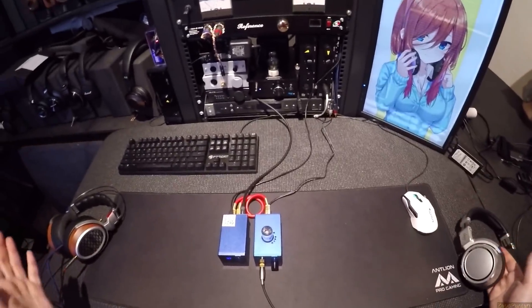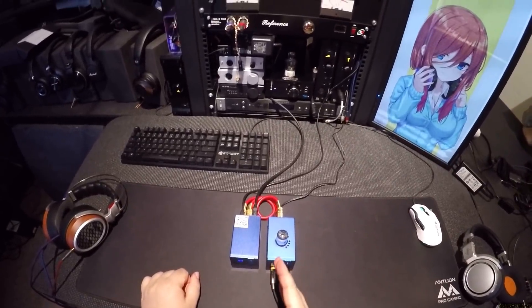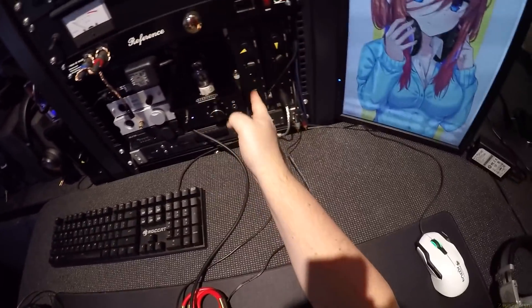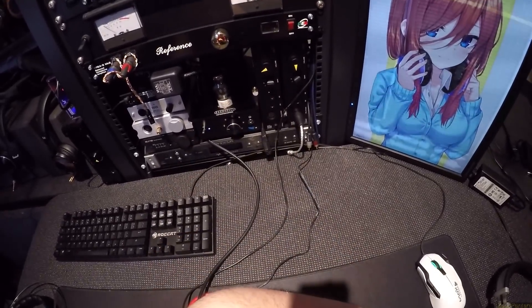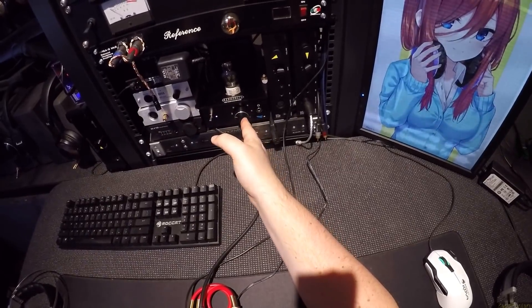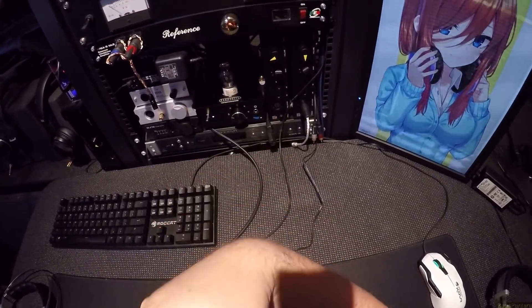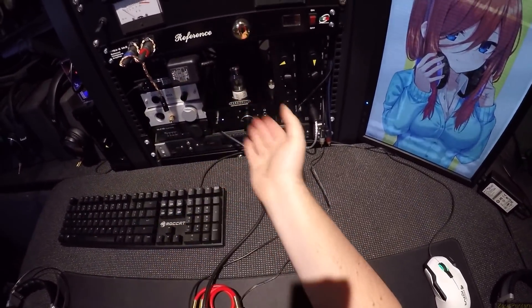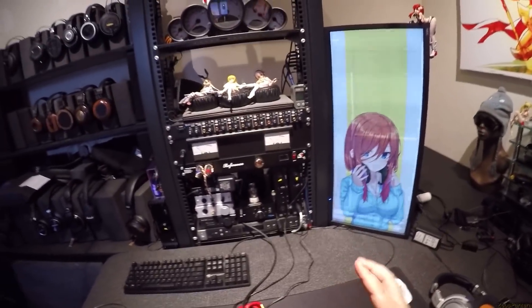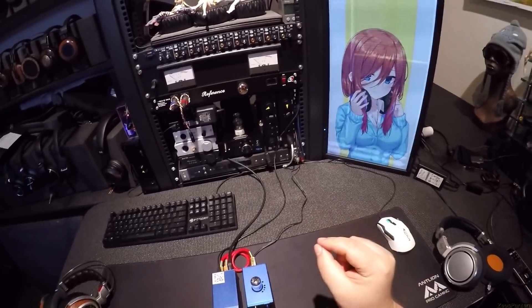I just spent time sitting here with these things going: full tube amp, full solid state, hybrid, solid state, hybrid, tube, solid state, hybrid, tube — back and forth. And the fact that I'm saying it's kind of close... the fact that I'm saying it's kind of close is significant.